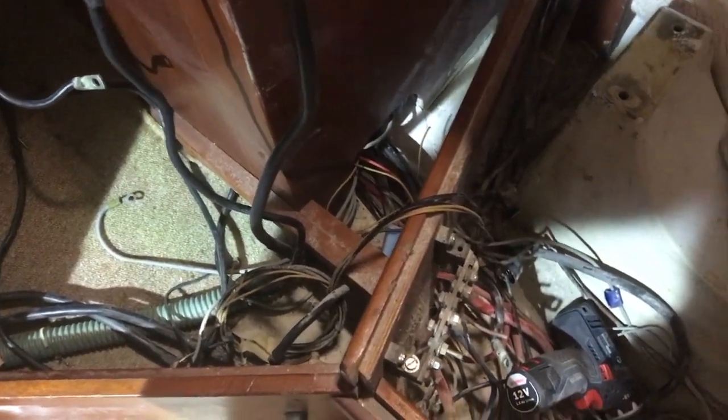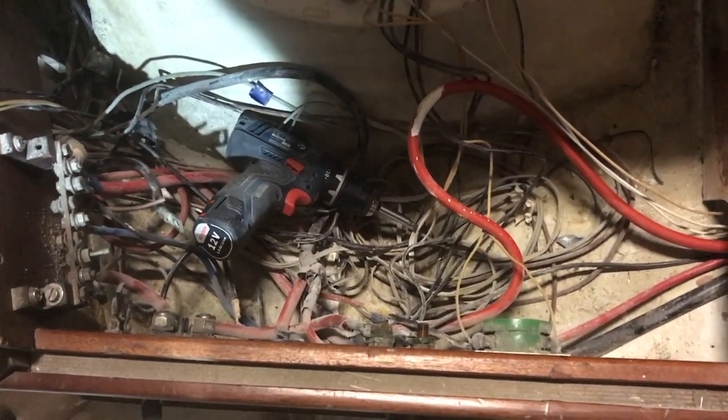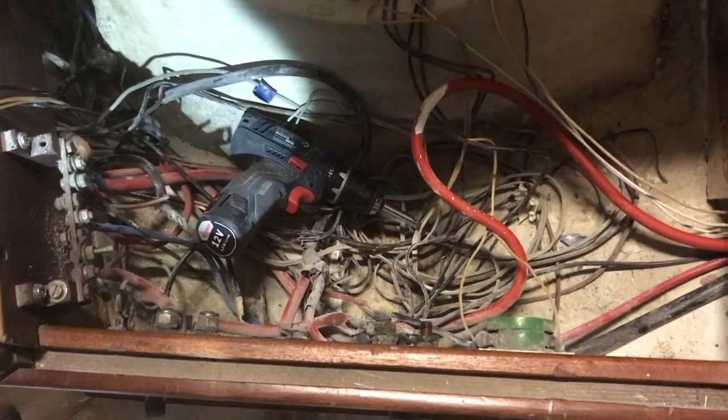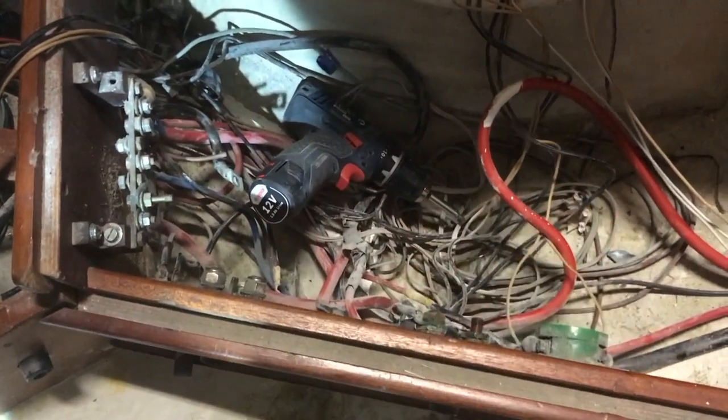Another task I must do today is clean up all these old cables. You can imagine how many cables there are — miles and miles. I need time to take off all the cables because I need to paint the engine room and install a new electrical system, so I need to cut them all out. Finally I cleaned all the old cables. I'm very happy because now I can paint under the engine basement and start fresh with a brand new electric system.